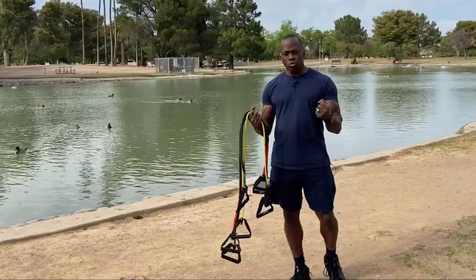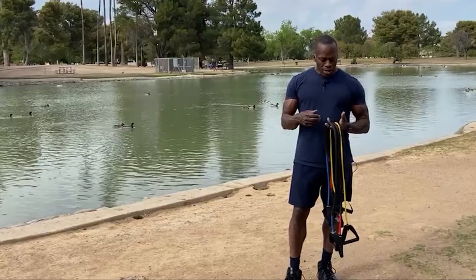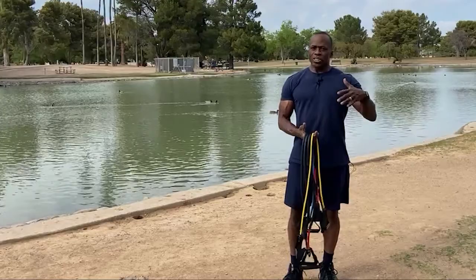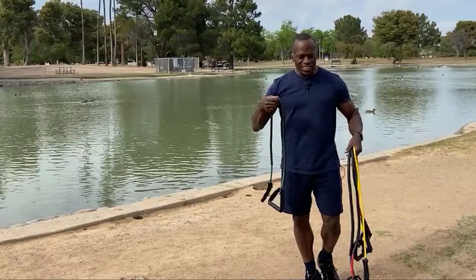Just because they're bands doesn't mean it's going to be easy. I'm going to choose a band that's pretty medium for me because I'm going to be talking. So don't choose something that's real easy — choose something that's going to give you some workout. Today we're going to break this up into body parts. I'll give you a Monday and Thursday routine, a Tuesday and Friday, and a Wednesday and Saturday — three different body parts for each day.